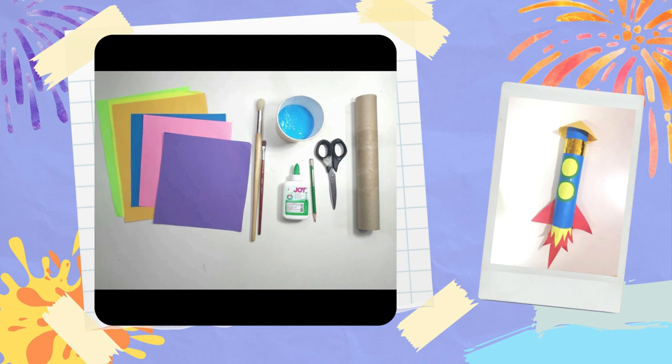We are going to need some colored paper, a paintbrush, some glue, a pencil, a pair of scissors, a tissue tube, and paint. Any color will do.